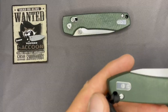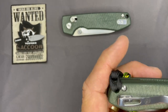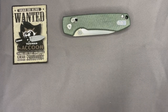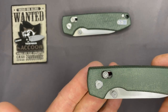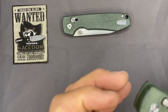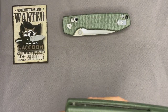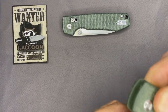Carrying on with first impressions: the pocket clip on the opposite side is reversible. It's stainless steel with good retention — not too tight or too loose, sitting just about right. This particular model is the crossbar lock, which is kind of in response to the original Raccoon — they had some issues with their button lock, which they've since addressed on their new button locks. I liked it so much I bought one of their new button locks as well.